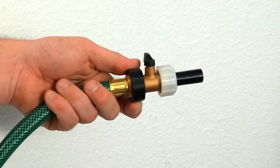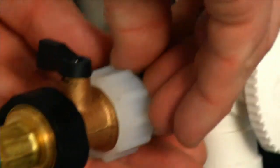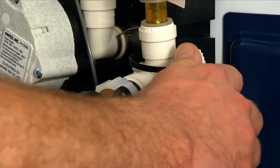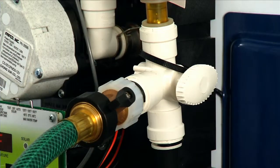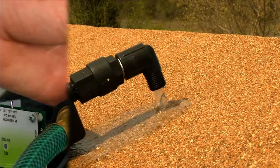Insert the fill adapter into the drain valve and install a locking clip. Open the drain and fill adapter valves and fill the reservoir until water drips from the relief valve on the reservoir.